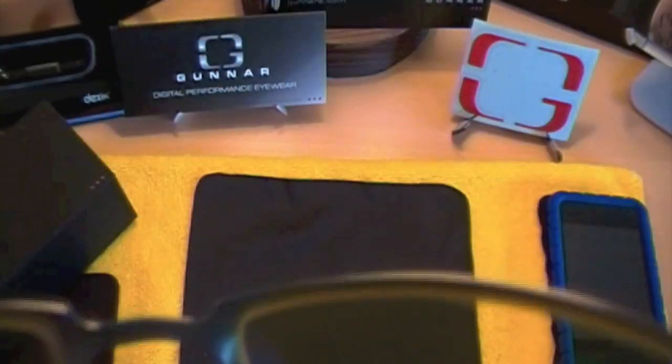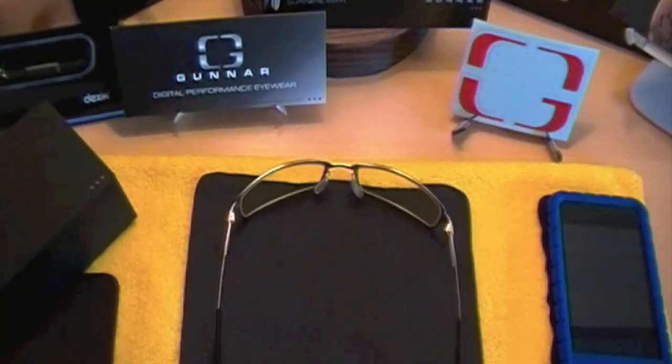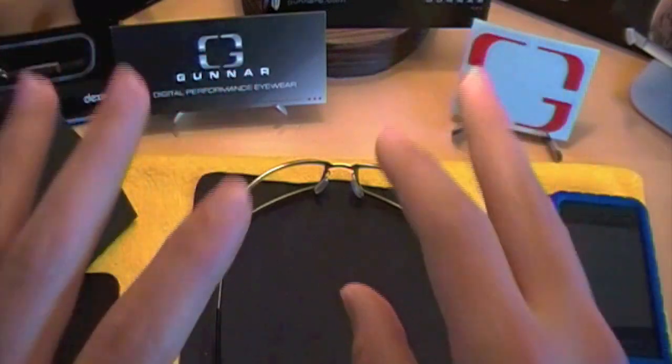The great thing about these glasses is that they don't diminish your image at all — they actually make your image even sharper and a little bit clearer. And as you can tell, it magnifies just a little bit more. You can see how it magnifies an image just a little, so it helps you see everything clearer, sharper, and a little bit closer, which is great.